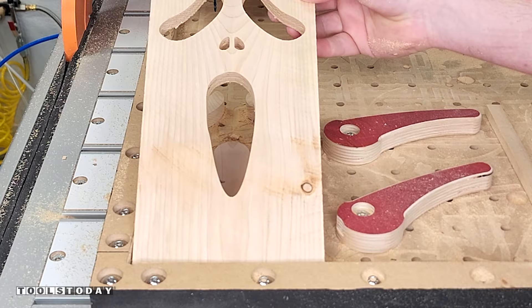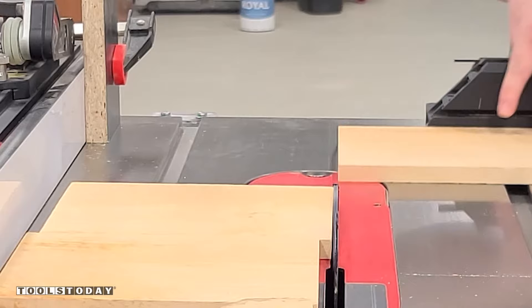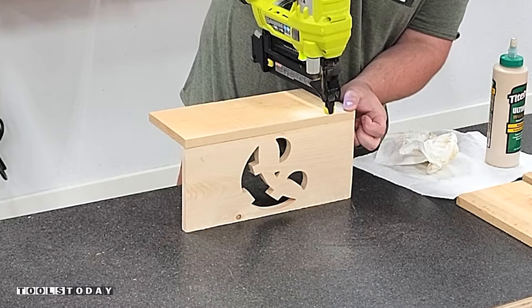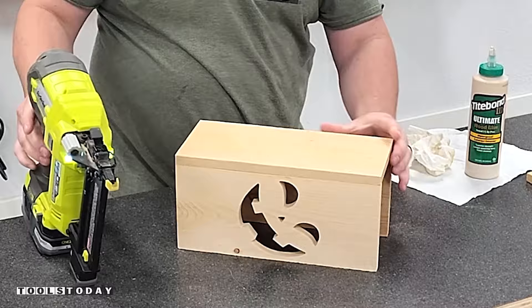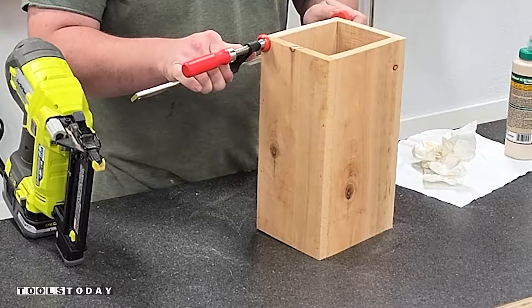Now that we have the faces all cut, we'll move over to the table saw and cut down all of our pieces for the sides of the boxes. I have a stop block on the fence to make these cuts nice and safe. We'll use some Titebond 3 wood glue to glue everything together, as it is nice and water resistant. I'll use some brad nails to hold everything together, getting all of the sides fully assembled. Then we'll add brads to each corner to hold everything in place while the glue is drying, and then we'll add the back panel.